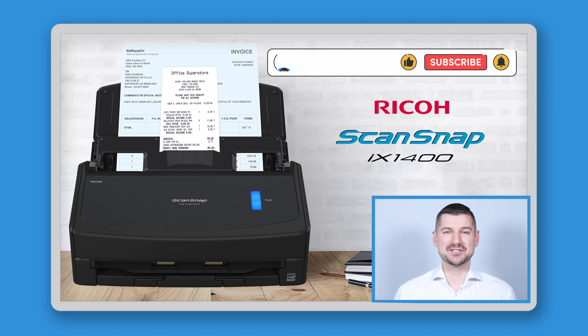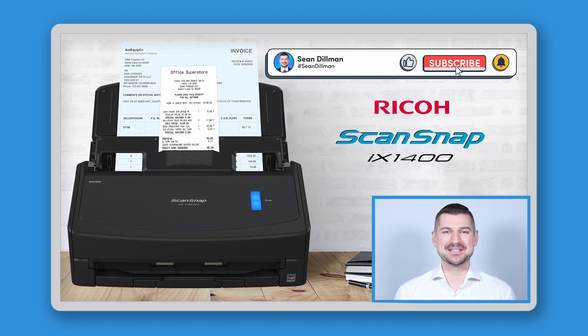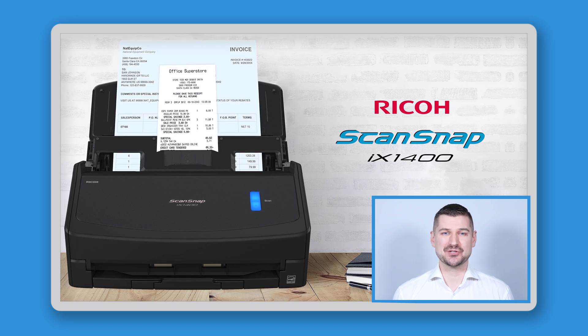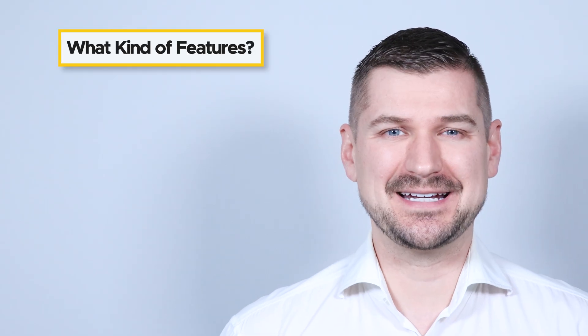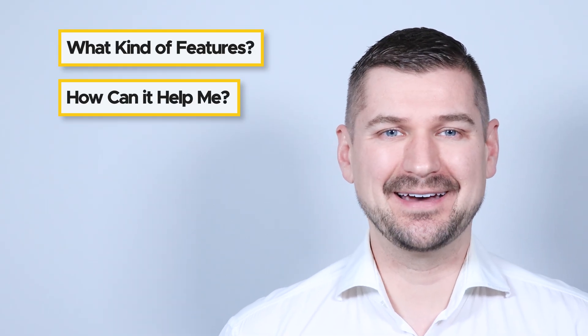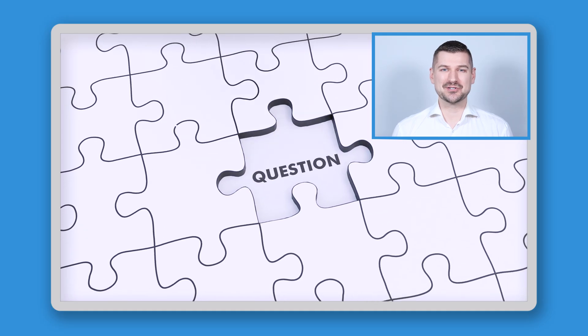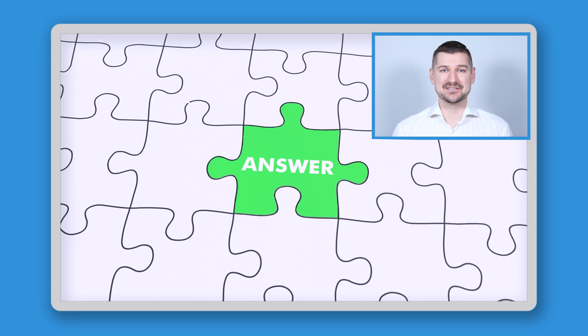Hi there, I'm Sean Dillman. If you're watching this video, then you're looking at the Ricoh ScanSnap iX1400 desktop scanner and you're asking yourself questions like: what kinds of features does it have? How can it help me? And how is it different from the Ricoh ScanSnap iX1600? The answers to these questions are exactly what we're going to look at in this video.